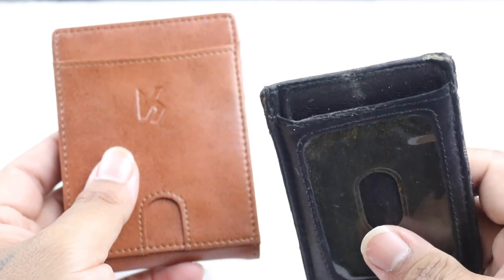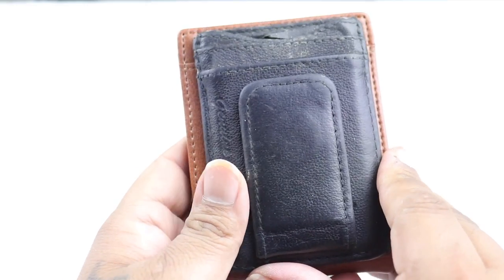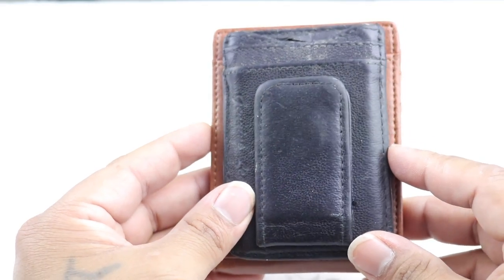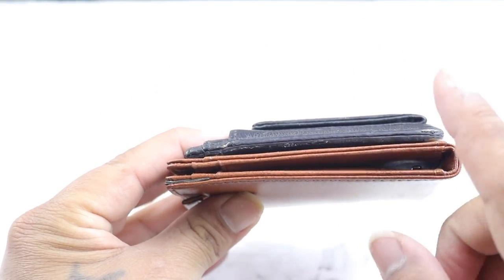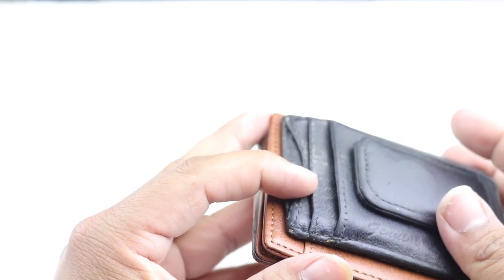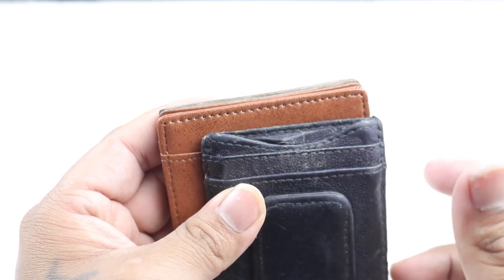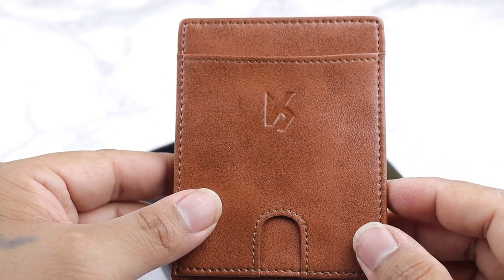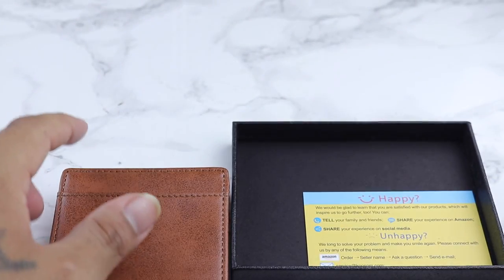This is the one I used the most before — as far as size, it's slightly bigger, you can tell. This new wallet holds 11 cards versus this one, which has two spots and maybe one more, so three — or maybe five if you wanted to squeeze more cards in there. So if you're looking for a new wallet, definitely check this one out.